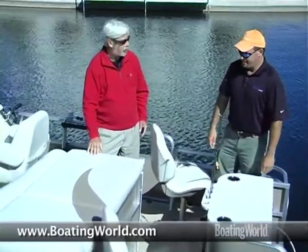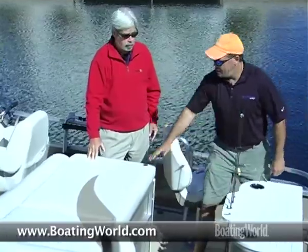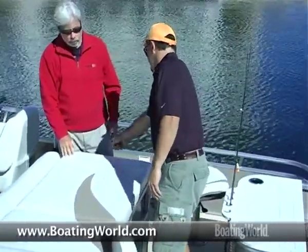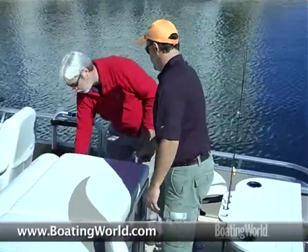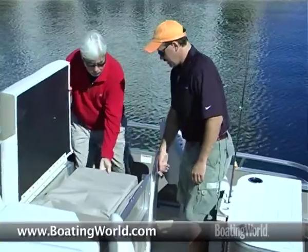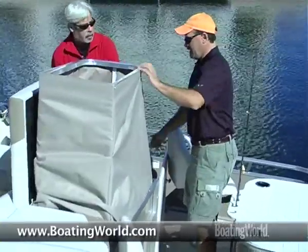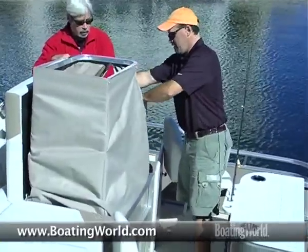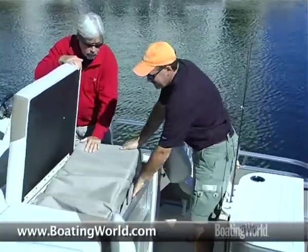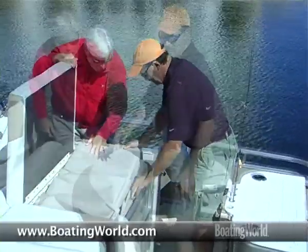You guys have added some nice features to this too, haven't you? Yeah, this serves as a chase or sun deck, and there's a changing room in here as well. If you open that door, pop this open, it just flips right up — simple as that. There's a zipper here, in and out, do your deal and put it back. Nice for changing out of wet clothes too.